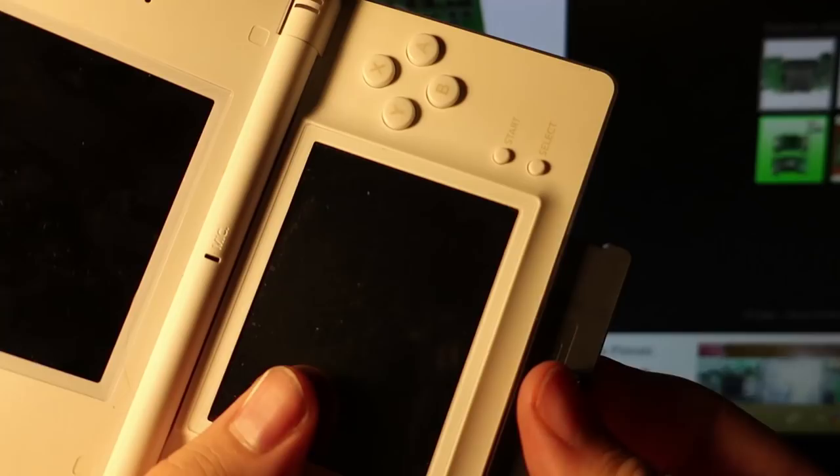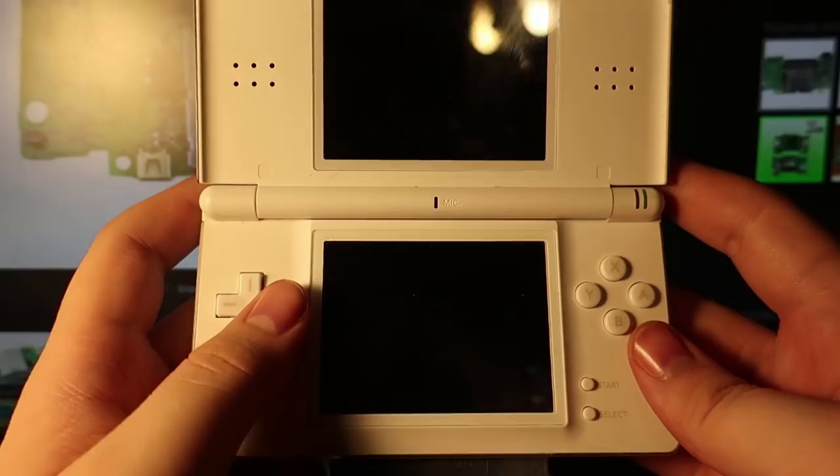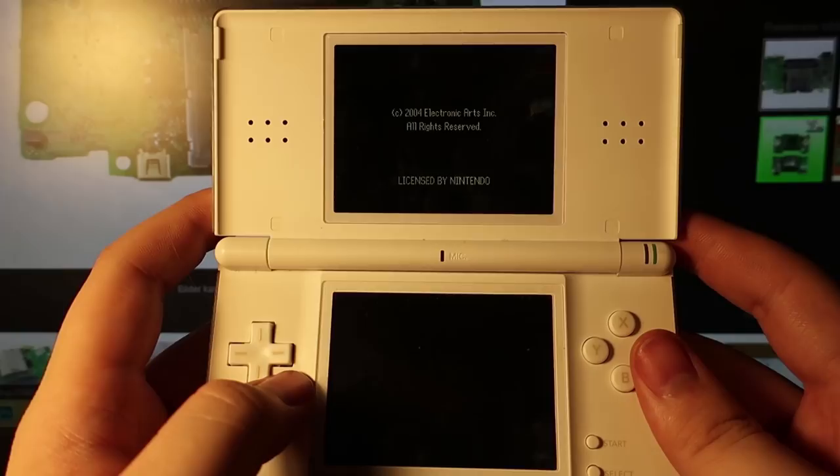Okay, so now it's restarted. Let's go ahead and insert our game. This isn't my original copy, sadly — I don't know what happened to all of those. Let's see if this reads. If it does — oh my God, it does! Let's launch it up. That's incredible. I can't believe I got this thing for 10 bucks.